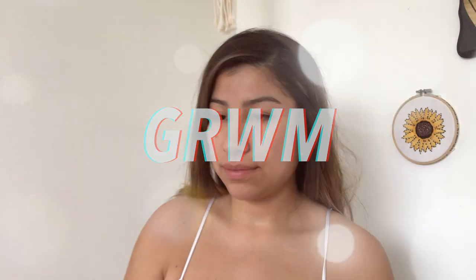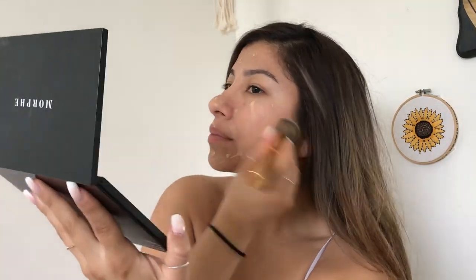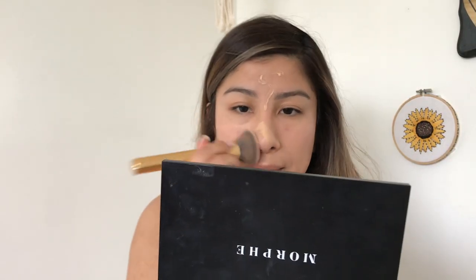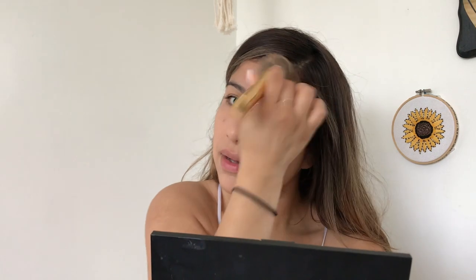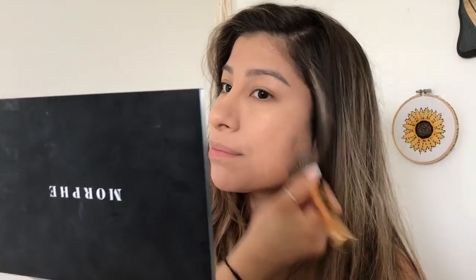I'm just going to start with my face, going with my Morphe brush. I live in SoCal and basically my body is tanner than my actual face, so that's the only reason why I try to use the contour kit — I feel like my face is a little bit more pale. I just want to see what works perfectly for my skin.